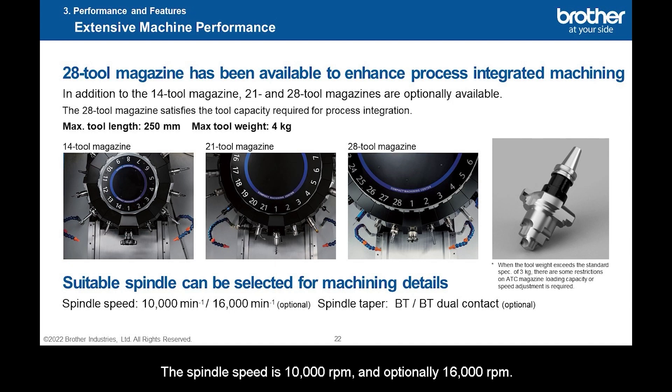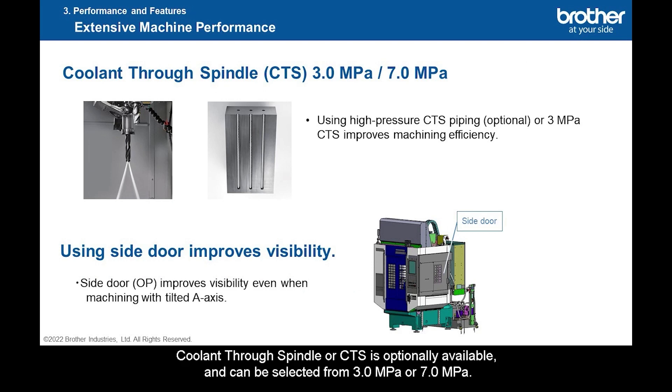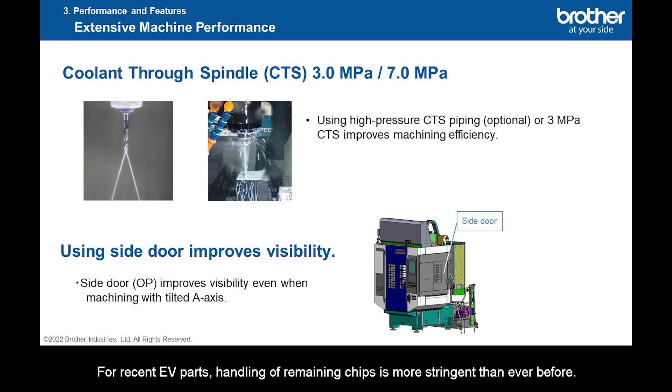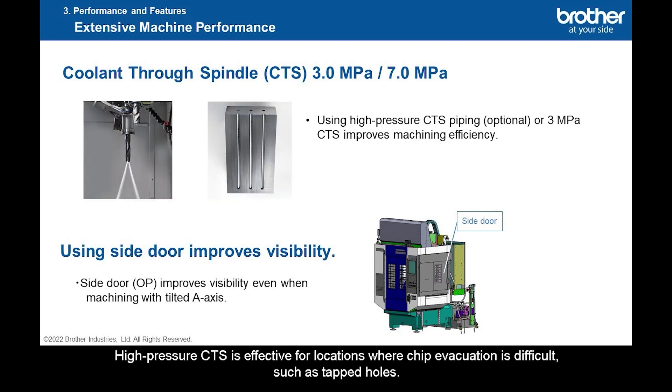The spindle speed is 10,000 rpm, and optionally 16,000 rpm. The spindle taper is BT, and optionally BT dual contact. Coolant through spindle (CTS) is optionally available and can be selected from 3.0 MPa or 7.0 MPa. CTS can improve chip evacuation performance during peck drilling or surface roughness on reamed holes. For recent EV parts, handling of remaining chips is more stringent than ever before. High-pressure CTS is effective for locations where chip evacuation is difficult, such as tapped holes.